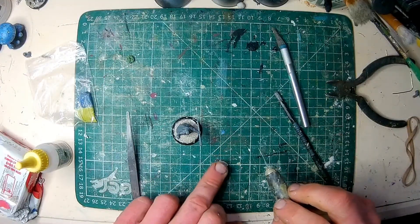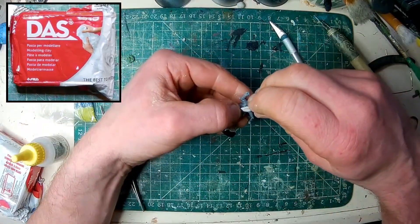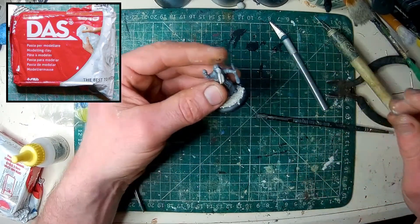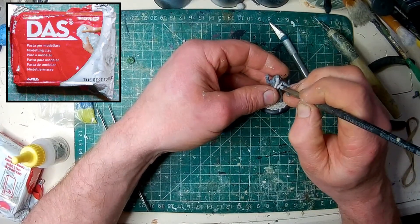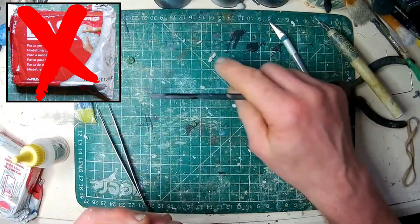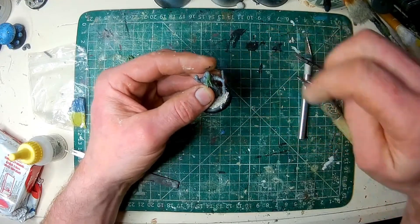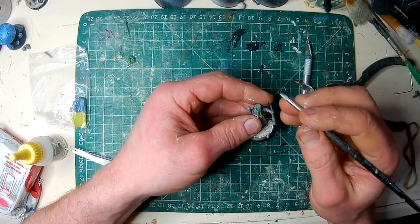At some point I got experimental — slash desperate — and tried making some of the face tentacles out of DAS clay. While I won't hear a word said against DAS, it's not well suited to finer detail work like this. I resigned myself to what I should have done in the first place: make the tentacles individually and add them one by one to the model's face. Even with both wrists resting on the work surface for maximum stability, that's a fiddly task.